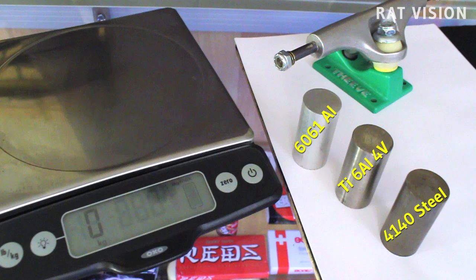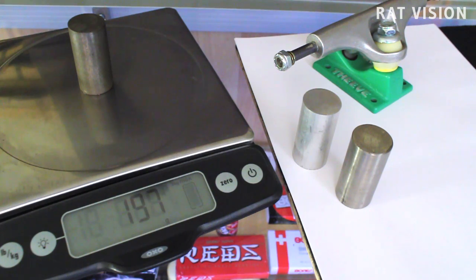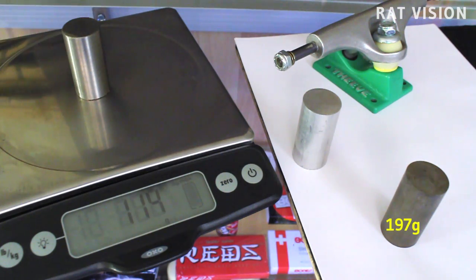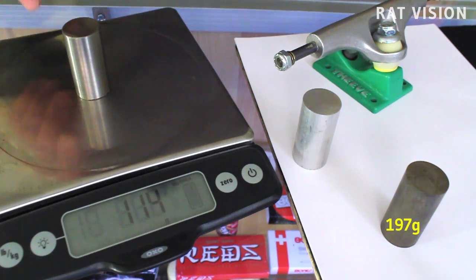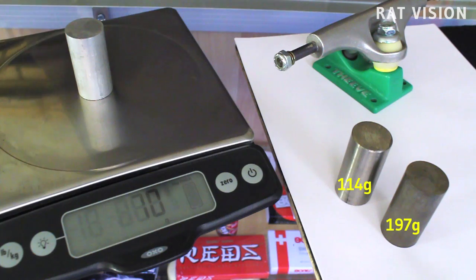Here we've got three two-inch pieces of bar stock that include 4140 chromoly steel, 6-4 titanium, and 6061 aluminum. Titanium is roughly 35 to 40 percent lighter than chromoly steel like 4140 used for axles. Titanium can also be 35 to 40 percent heavier than aluminum. Titanium is lighter than steel, which can make it seem like a perfect replacement for steel axles, but titanium is not always stronger or possesses higher tensile or shear strengths than steel. So depending on the titanium and how it was treated will determine if a truck axle will bend or not.